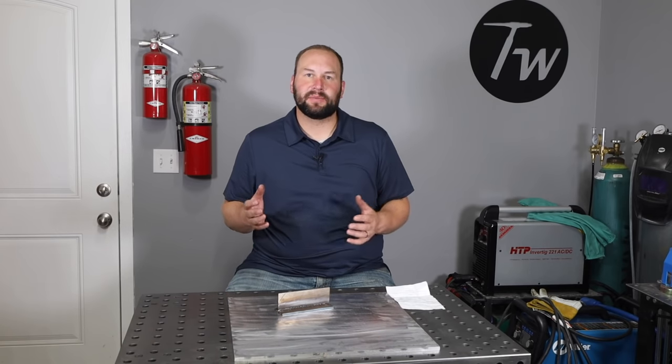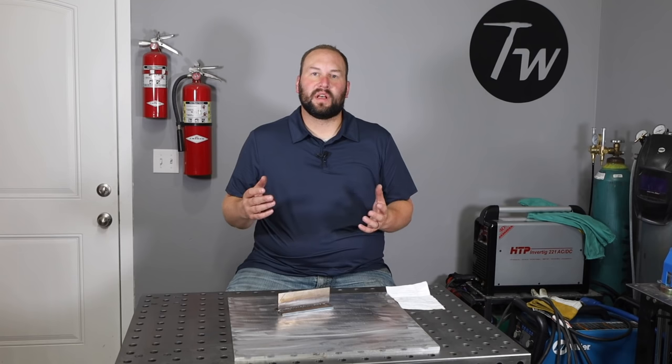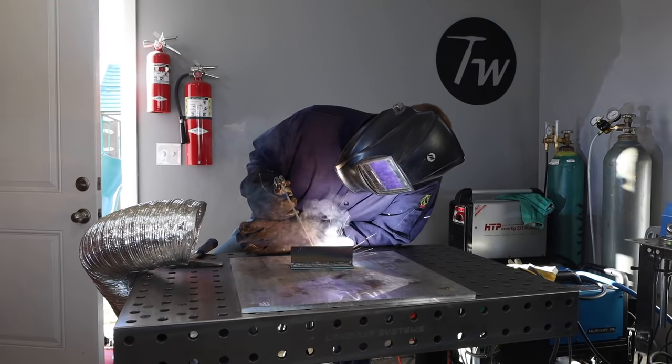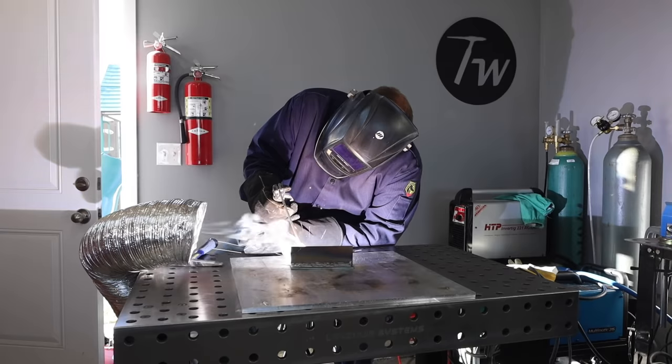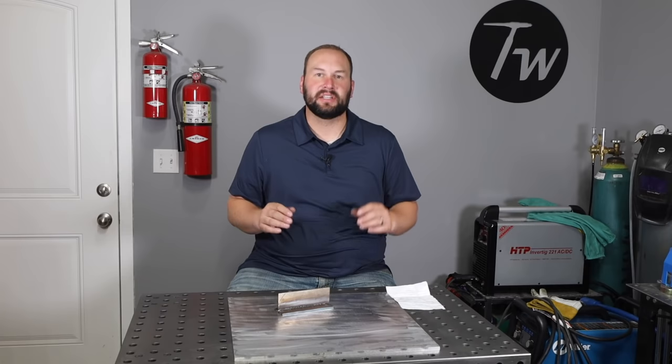The next thing that's important - and it may seem obvious - is where you put your head to look, because you need to have a good perspective to judge what's happening with the weld pool while still being able to track the weld seam in front of you. A lot of people might want to watch from the front so you can see where you're going, but then it's hard to see that weld pool. Watching from behind, you can see the puddle, however it's difficult to see where you're tracking on the plate. I like to watch from around a 45-degree angle coming off the back edge of the weld pool - that gives me a good view of the weld pool, some nice perspective, and I'm also able to see the weld seam tracking in front in my peripheral vision.